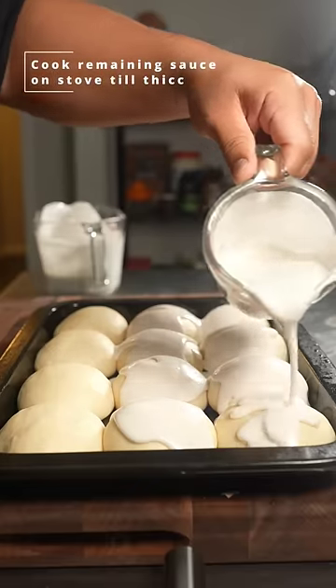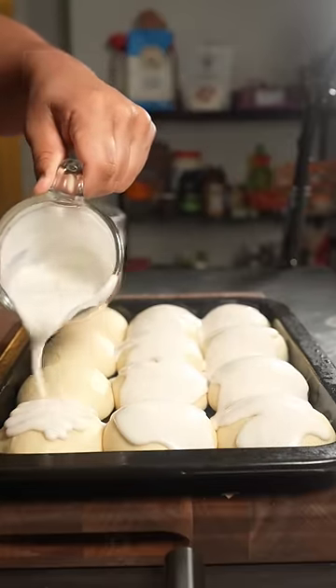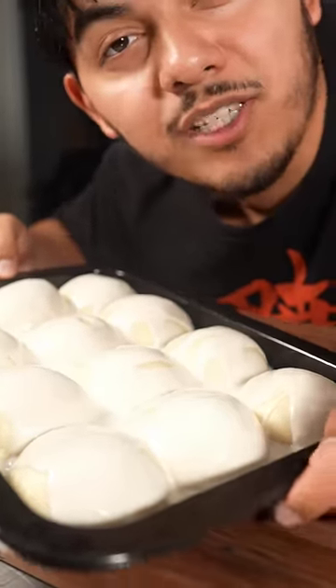Pour one cup of the glaze on the buns right before baking. After you've glazed your buns like this, 400 degrees for 20 to 25 minutes.